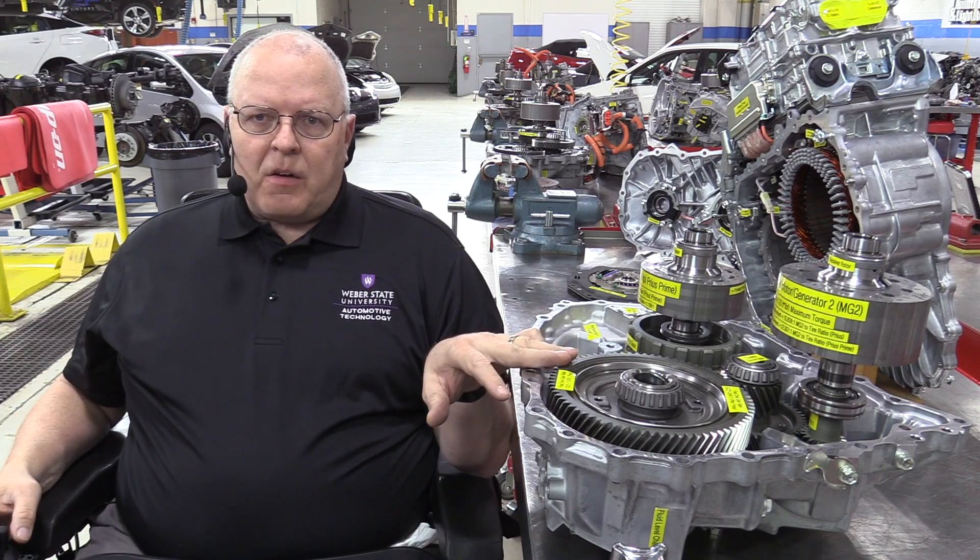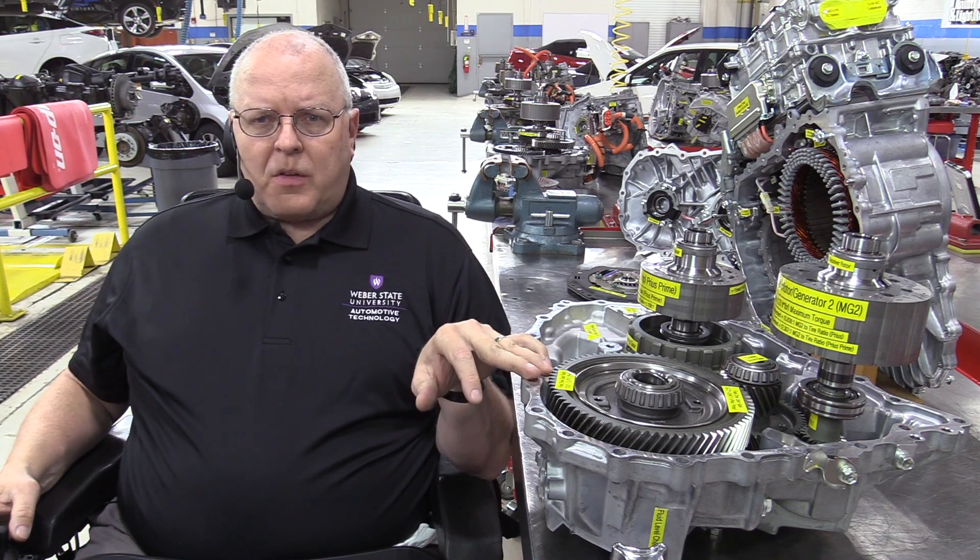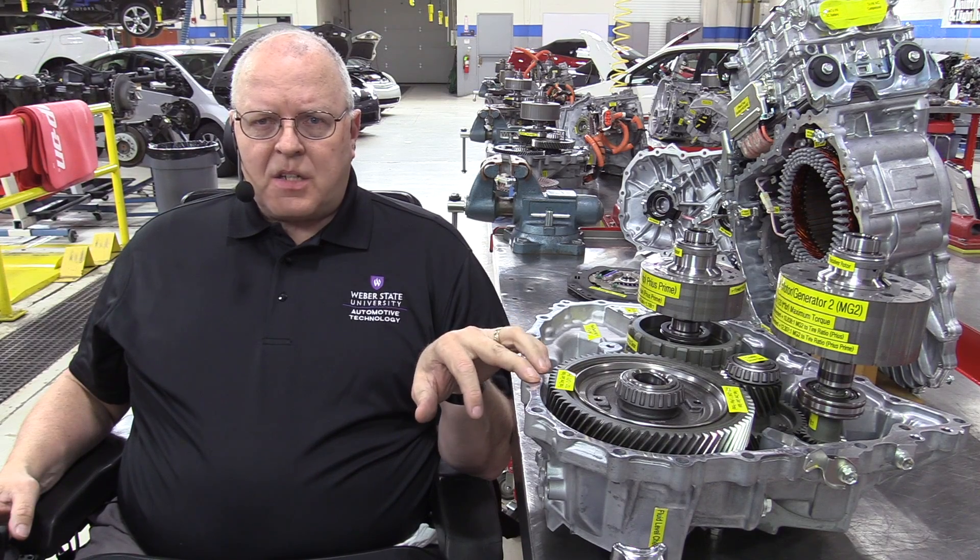Hello, my name is John Kelly and this is the Weber Auto YouTube channel. I've had the unique opportunity recently to go inside of the brand new Toyota Prius and Prius Prime transaxle. It's called the P610 transaxle, and in this video series we're going to totally disassemble this transaxle, see how it works, see all the parts, see all the changes that have taken place from the previous transaxle. But to really understand how this transaxle works, we need to look at the previous transaxle, the P410.